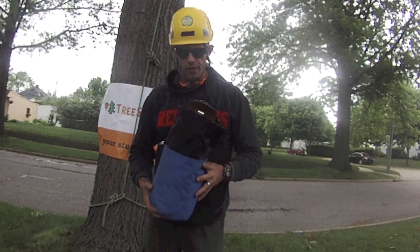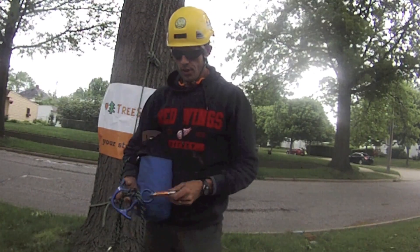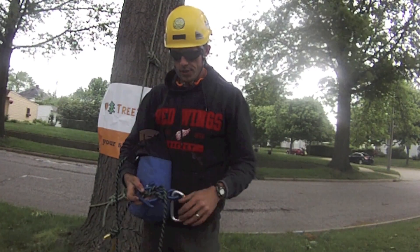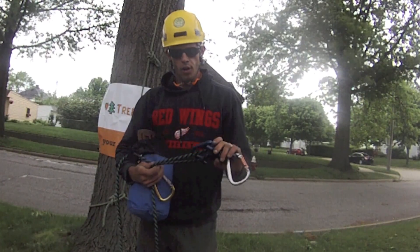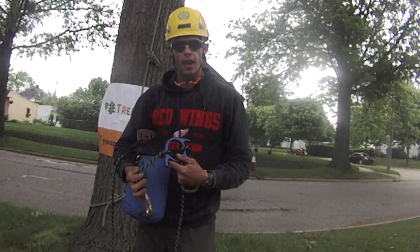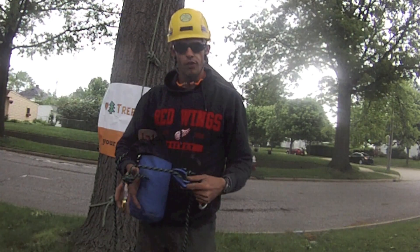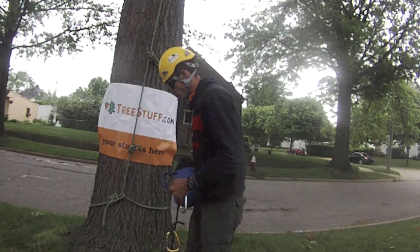The treestuff.com base tie rescue kit is comprised of a quality Weaver diddy bag, figure eight descender, two appropriate carabiners, and either 100 or 200 feet of 10-millimeter Reaps cord from Ployful Burger. This is an arborist-grade climbing line — its breaking strength is over 5,000 pounds.